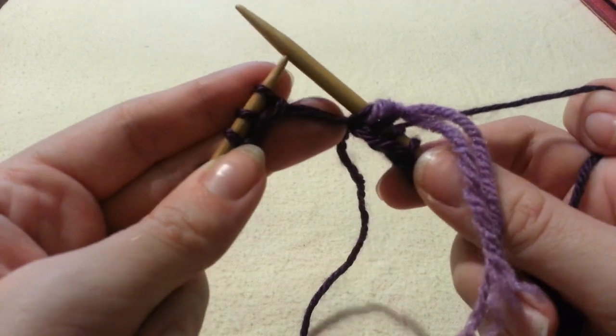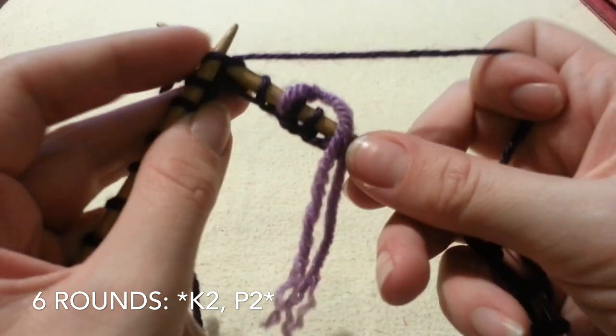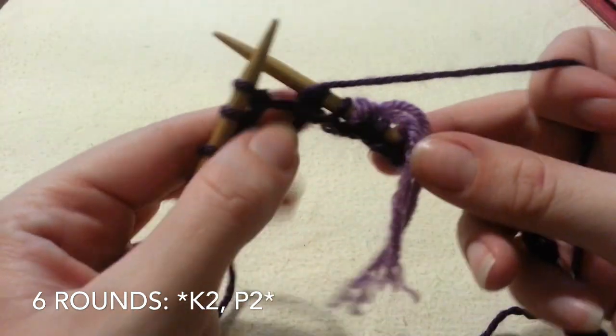We're going to begin a 2x2 ribbing for the first 6 rounds — so knit 2, purl 2, all the way around.